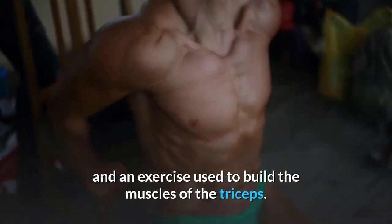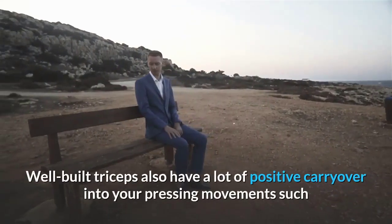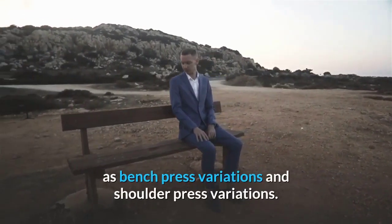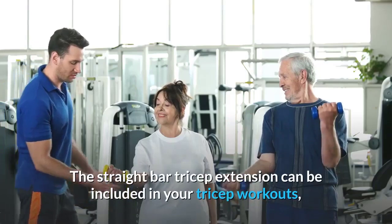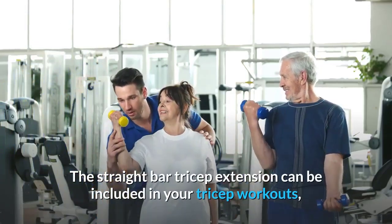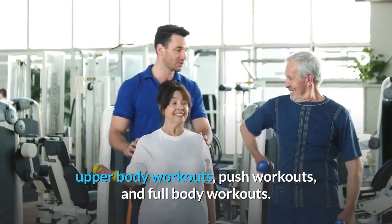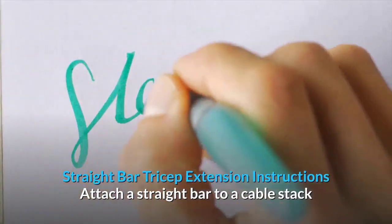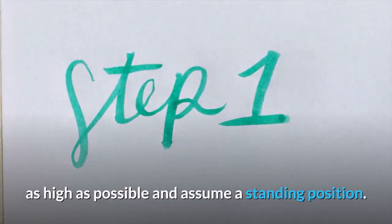Straight bar tricep extension overview: The straight bar tricep extension is a variation of the cable tricep extension used to build the muscles of the triceps. Well-built triceps have positive carryover into pressing movements such as bench press and shoulder press variations. This exercise can be included in tricep, upper body, push, and full body workouts.